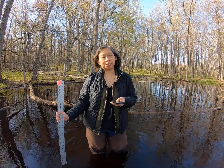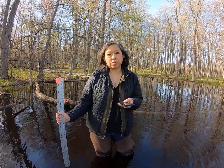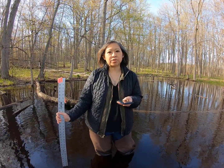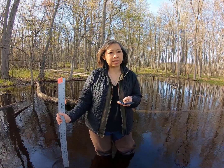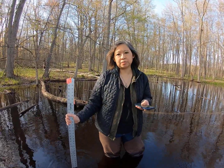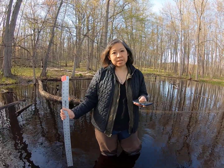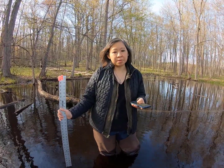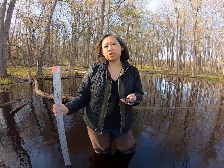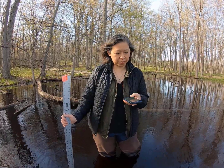During each vernal pool monitoring visit, one of the things we want to record is the maximum pool depth — how deep the water is at the deepest part of the pool. If this is your first time monitoring your vernal pool, how do you know where the deepest part is? It's probably the middle of the pool. There are two ways to either estimate or record water depth on the field form.